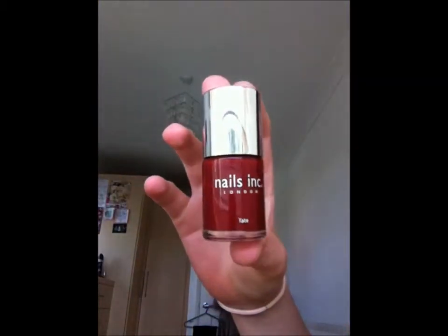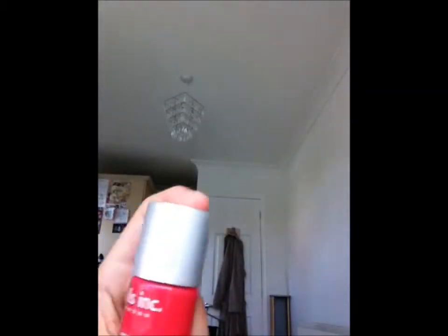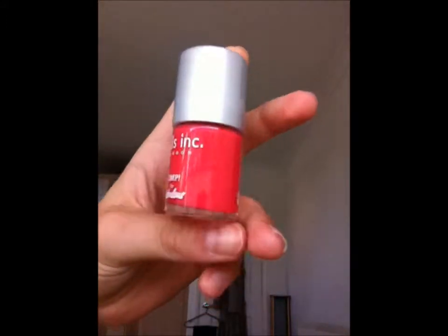We have Tate, which is like a reddy colour, and this was the same price as the others — £11.99. Then there's one from Fabulous magazine which doesn't have a colour name but it's just a nice bright fuchsia pink.